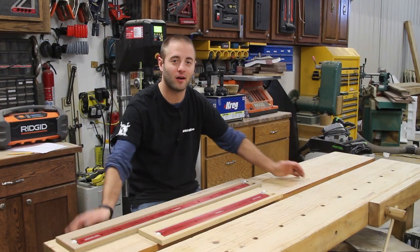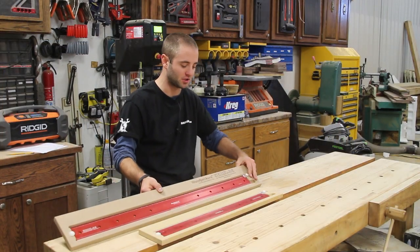Hi, I'm Andy Glassworth from WorkshopAddict.com. Today we're going to take a look at Woodpecker's Precision Straight Edge Rule.